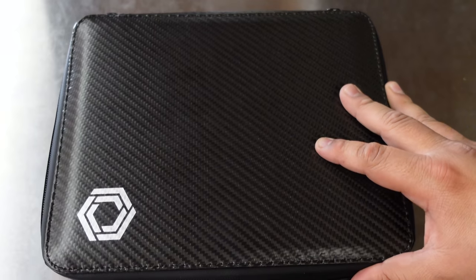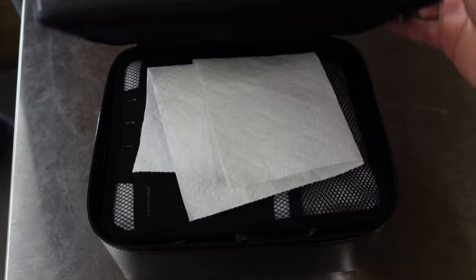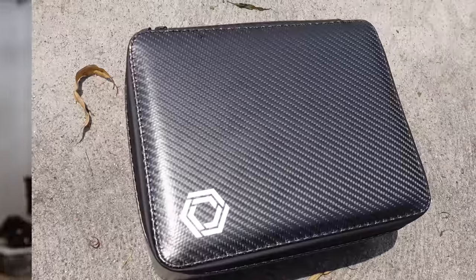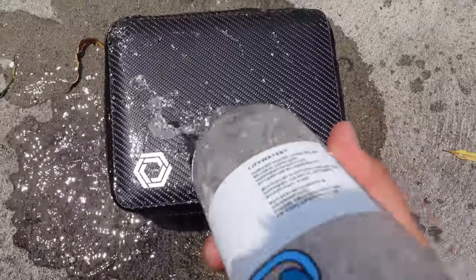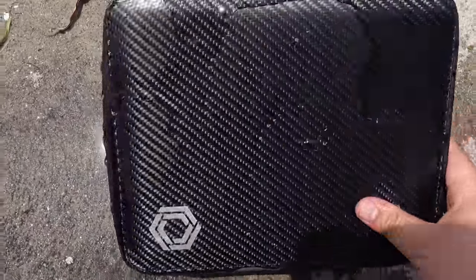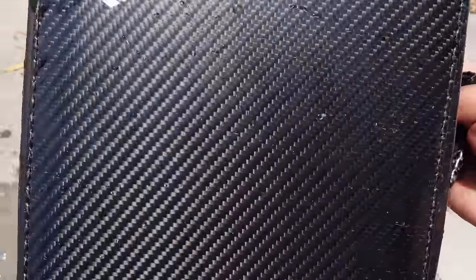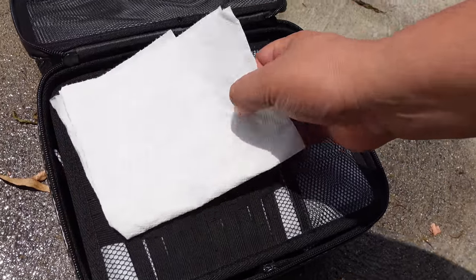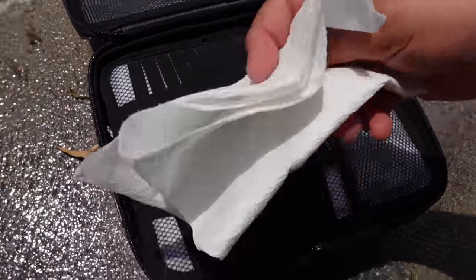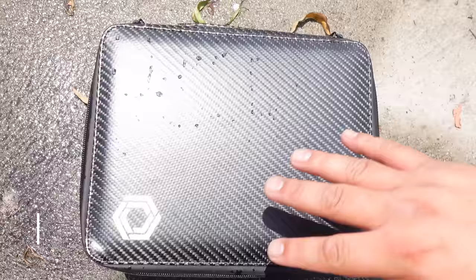Alright guys, let's get started. First test: the water test. I want to put this in the middle to see if it's really waterproof. Quick note — it's not waterproof, it's water resistant, so please don't be dunking this in the lake. It will eventually seep in, but it is water resistant. I put paper towels in there. Here we go — this is the Vault by Black Box. Let's see if that paper towel got wet. Nope, not at all. Waterproof test number one: check.